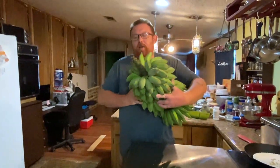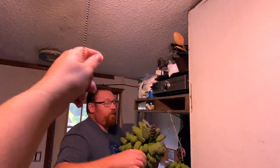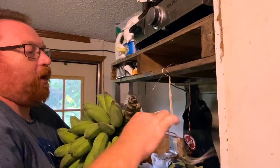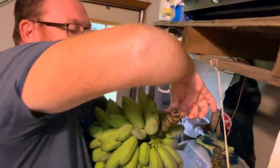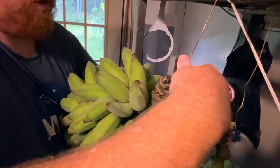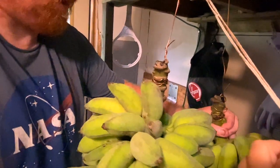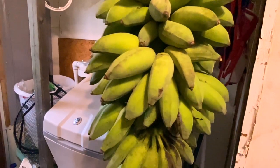Let's go ahead and take this into the laundry room. I just use copper wiring that I had, wrap it around a few times, and you want to hang them upside down. This is the one we hung that we took down yesterday. We just let these guys hang — there we go. Now as they ripen we can pluck them off and eat them.